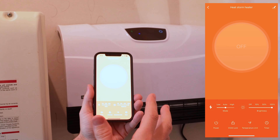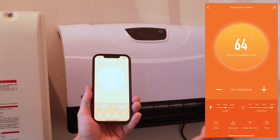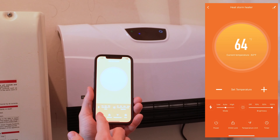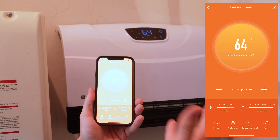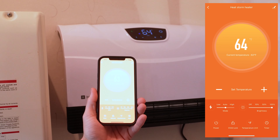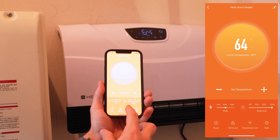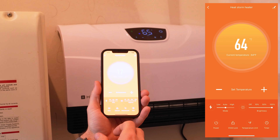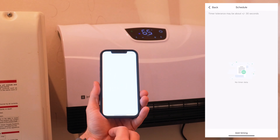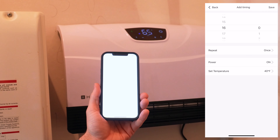I don't need to run this whenever it's above freezing — I can leave it off, and whenever it gets below freezing I can come into the app and turn it on from wherever I'm at. That's a really nice feature in case I'm away from the house. You can also switch between Celsius and Fahrenheit, and you can set up a timer if you only wanted it to run for say an hour.